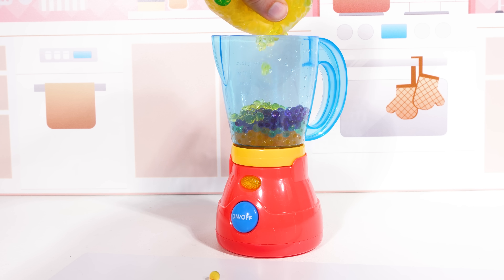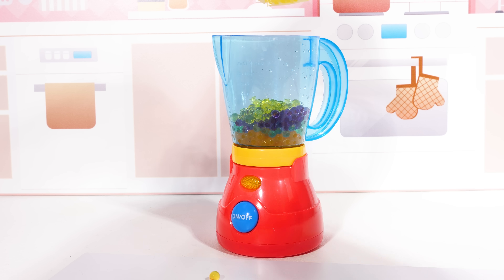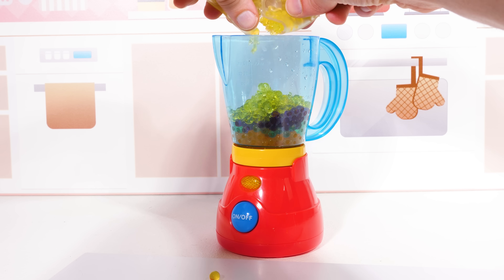Wow, look at all the colors of our smoothies so far. Even though it looks really nice, it's not real food, so we won't drink it for real — it's just pretend.